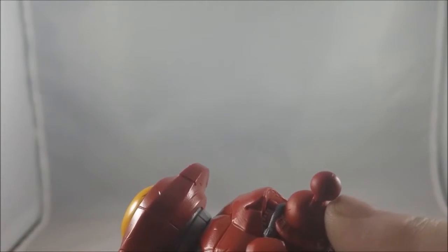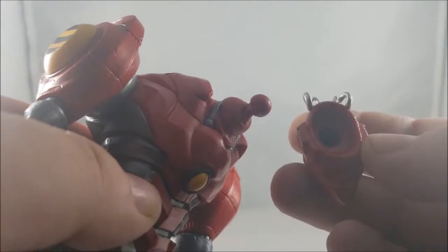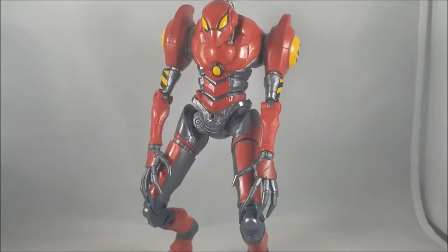Now we pop the head piece in — see the hole — pop it right in there. And there we have it: our SPDR Build-A-Figure is complete! Look at him, he's just awesome. I really like this piece. No real accessories — I would have preferred a little Penny Parker to put on his shoulder, but it still looks really good.